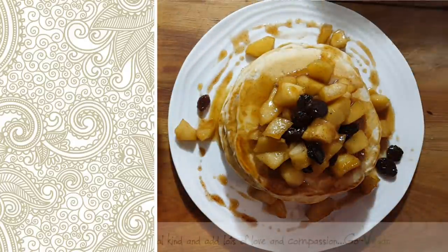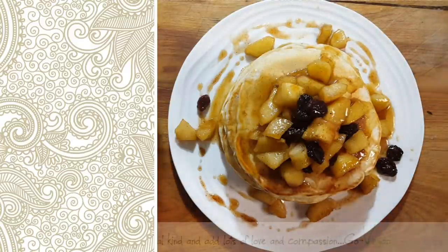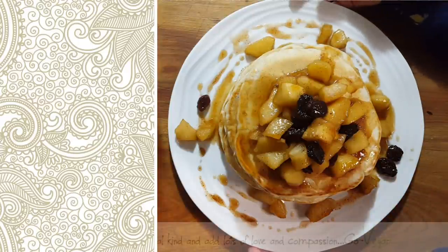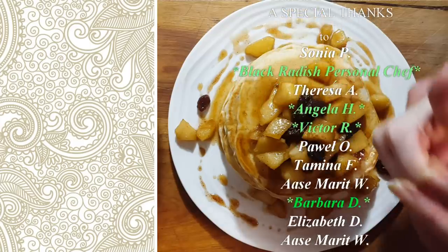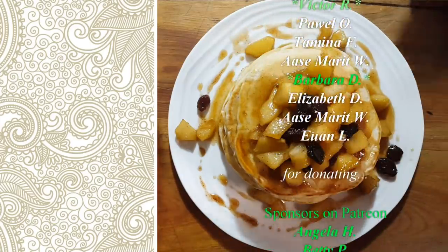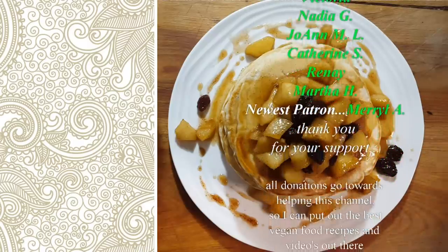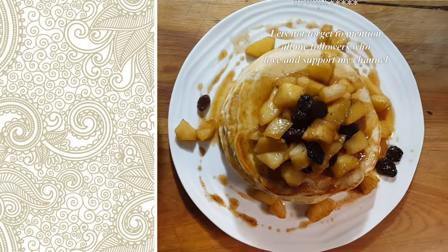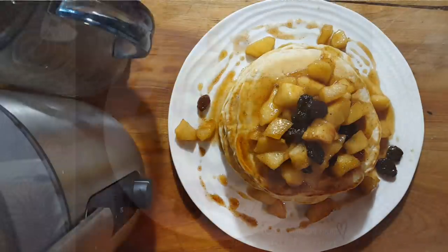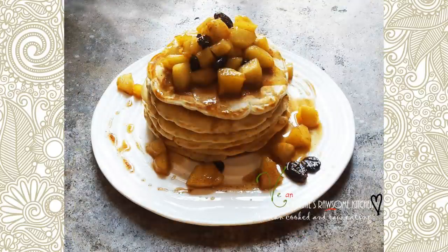Okay, there you go guys, I hope you like this! Come on little movie star — say 'I hope you like my grandma's cooking!' If you liked this video, give it a thumbs up and leave a comment below. I'm going to enjoy Nana's pancakes! I'll see you in the next one. For more videos like this, make sure to subscribe to Connie's Rawsome Kitchen, give it a thumbs up, and share it with your friends.